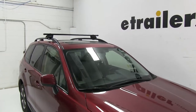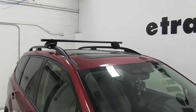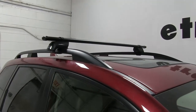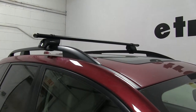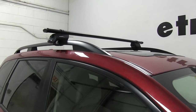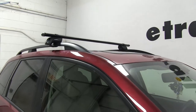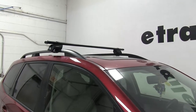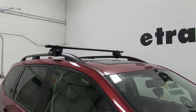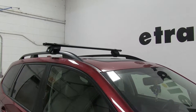Today in our 2017 Subaru Forester we're going to be test fitting the Yakima Core Bar roof rack system. This consists of part number Y00421 — these are the Yakima Core Bar cross bars made from steel and 50 inches long. We also have part number Y00147, and these are the Timberline towers for Yakima cross bars, particularly for factory race side rails like you see here.